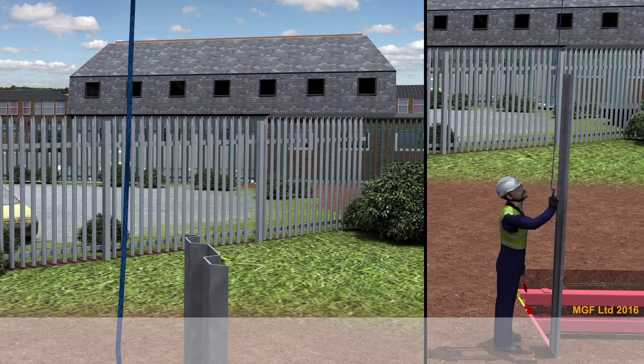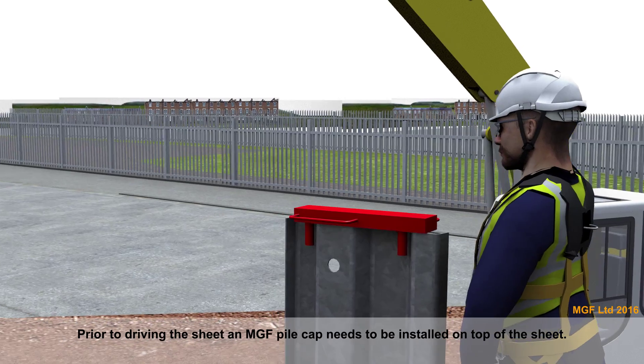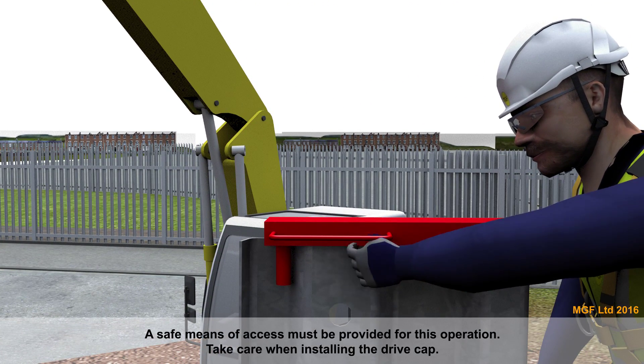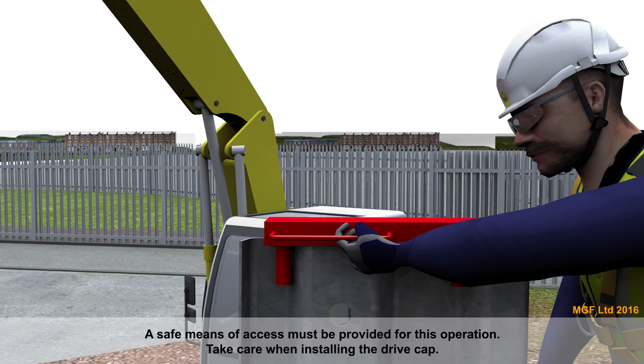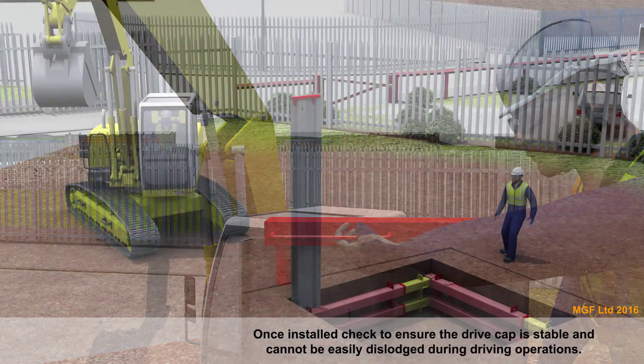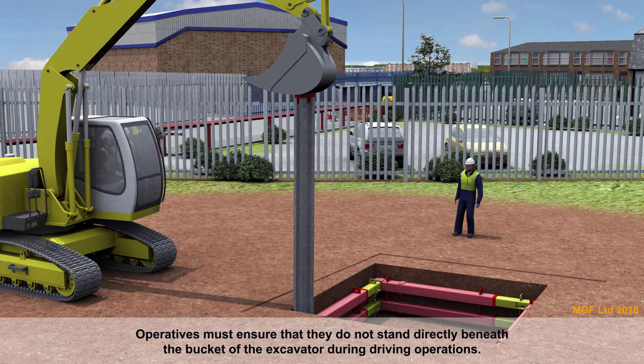Prior to driving the sheet, an MGF drive cap needs to be installed on top of the sheet. A safe means of access must be provided for this operation. Take care when installing the drive cap. Once installed, check to ensure the drive cap is stable and cannot be easily dislodged during driving operations. Operatives must ensure that they do not stand directly beneath the bucket of the excavator during driving operations.